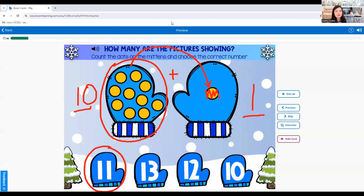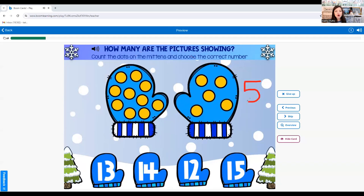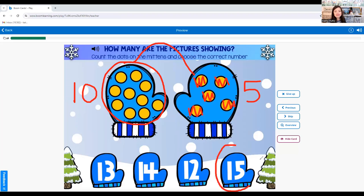Now we want to know what ten plus five is. We know this is ten — we're not going to count again, just count on. Ten — eleven, twelve, thirteen, fourteen, fifteen. Ten plus five equals fifteen.